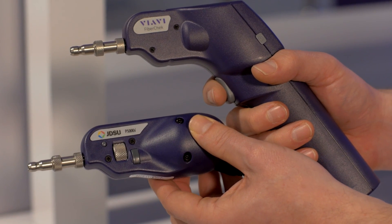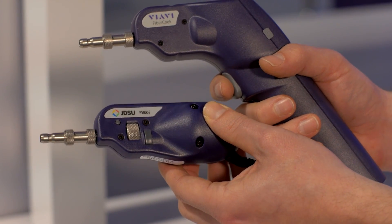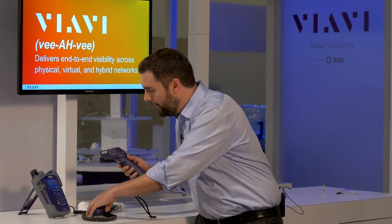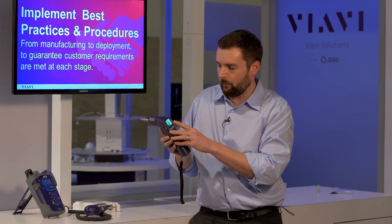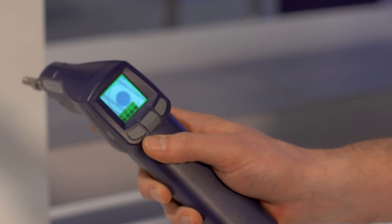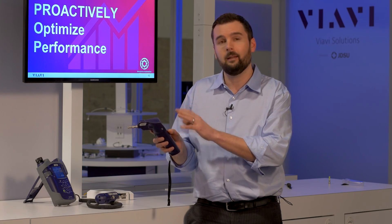The very front end is built on the exact same legacy as the P5000i, using the exact same tips that we've always used. But what we've done is several things to make it a lot easier. First of all, we've incorporated a touch screen on the front of the microscope. This gives the user full control of the device itself, and it also allows the user to view both a live image and a tested result.